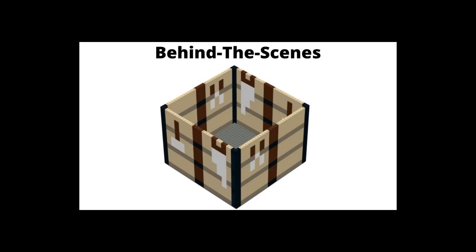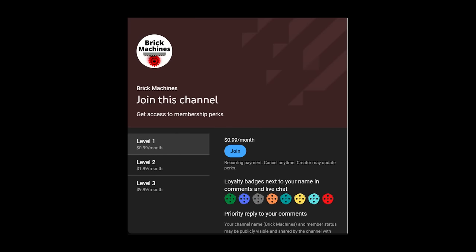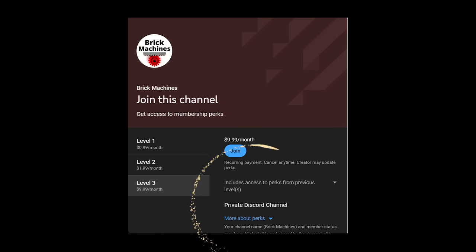You probably don't know that I revealed behind-the-scenes progress of this build in pictures to members on my channel. There are three membership tiers that I've worked hard to make very affordable for the value. Tier two gets you behind-the-scenes access and the ability to help guide the direction of the channel with members-only polls. Tier three gets you access to a Discord channel where you can get code access and ask in-depth questions about my builds or projects you're working on. Click the join button or the link in the description to become a member.